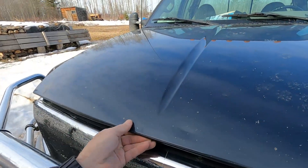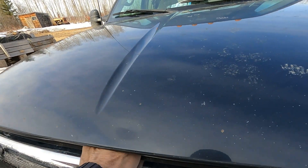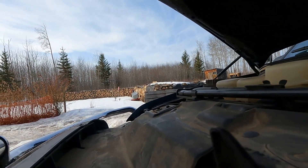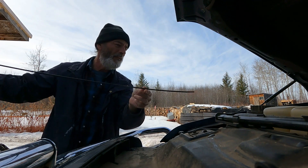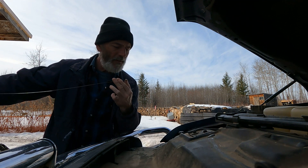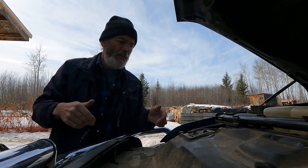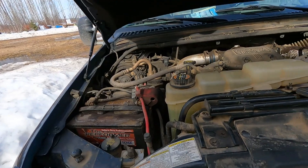Happy Easter Sunday! I hope everyone has a good one. Checking some oil — it's down a tiny bit but still in operating range. Just about ready to do for a change and get the summer oil in.